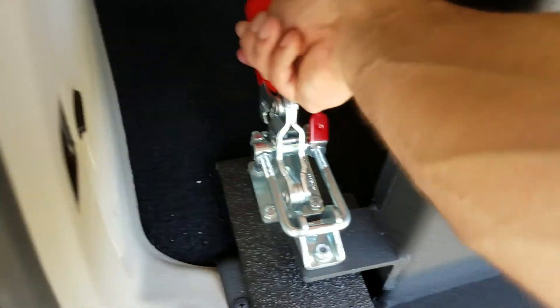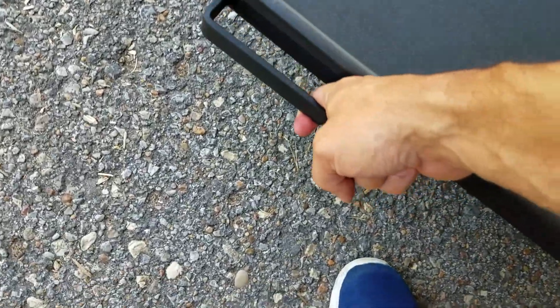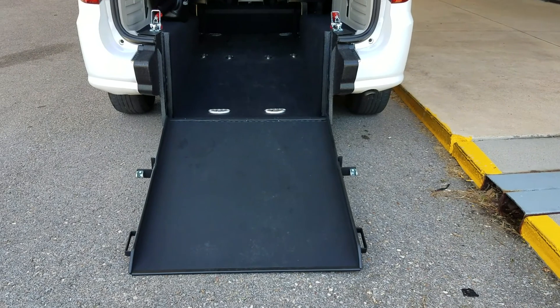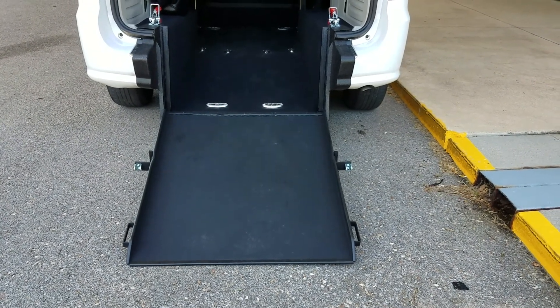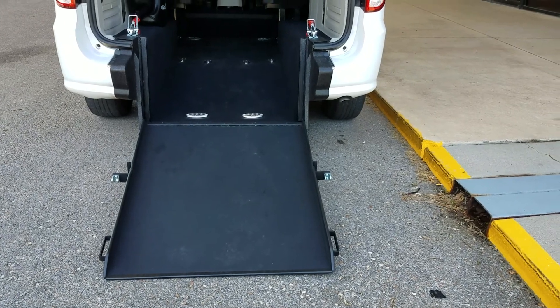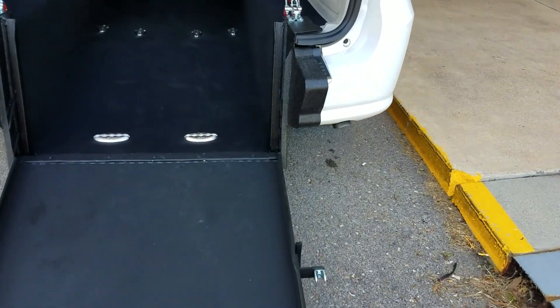It's got a handle on the driver's side and a handle on the passenger side — you can use either one. This is spring assisted, so watch: I can take this ramp to the ground using just one finger. I tell our customers, if you can lift a half gallon of milk up off the ground, you can operate one of these ramps with ease. The ramp itself is 34 inches wide, which is 4 inches wider than the average side entry — all the side entries are about 30 inches. That extra 4 inches can make a big difference if you're hauling a bigger chair.